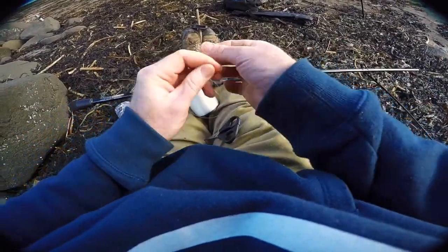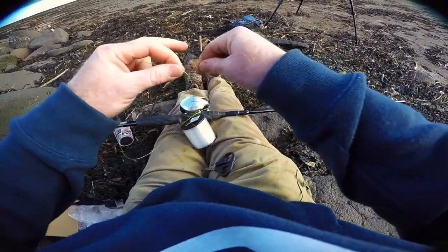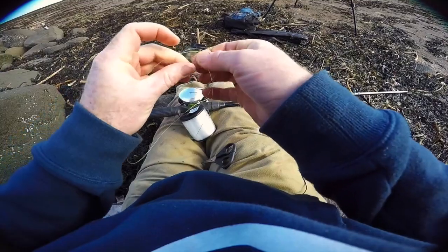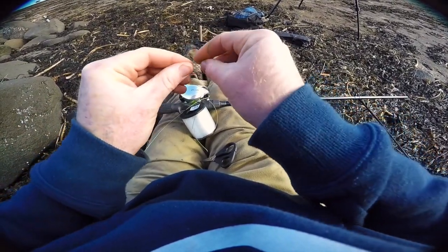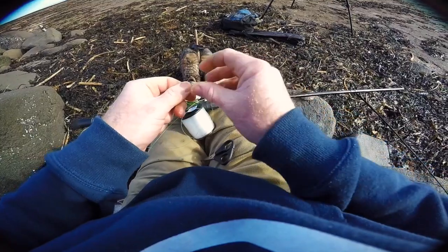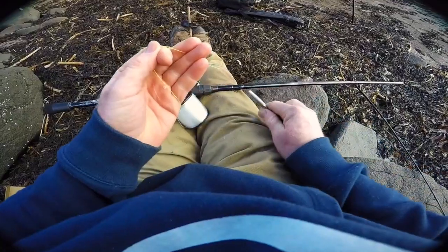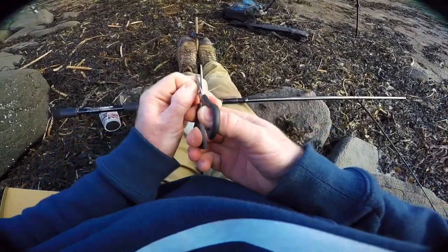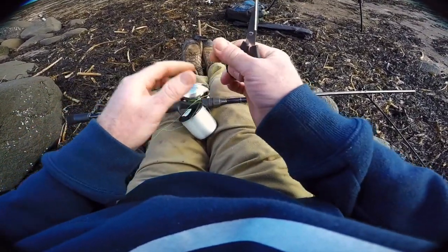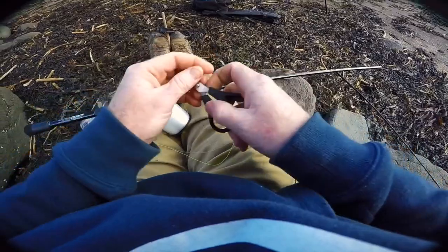Now we attach the monofilament - cheapo mono - to the end of your braid. This knot will be staying on the reel indefinitely, so make it a good one. For this knot I use a double uni knot, I think it's called. Try not to make it too big and bulky, because you don't want a little lump in the middle of your spool - it might hamper your casting in the future. Trim those ends off nice and close. If a pike manages to get you this far into your backing, I'd be starting to stress a little bit.